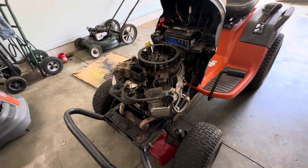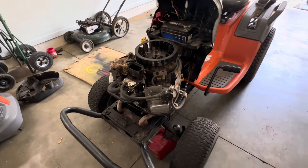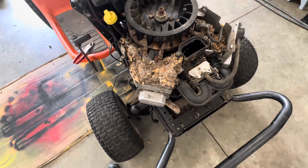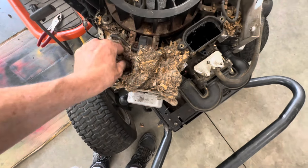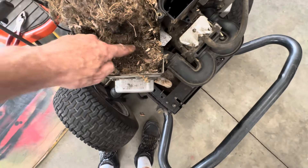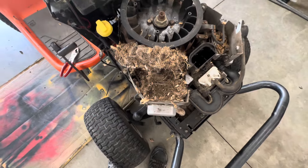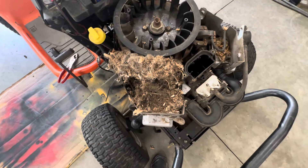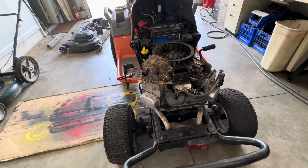Oh my gosh, look at that! What was in there? It looks like debris — maybe grumbles or critter material. How could you cool down an engine like that? This is what you get — everything is plugged up on that cylinder, and this is the side that's leaking. I'm going to get the vacuum over here and suck all this out and clean up everything in here.